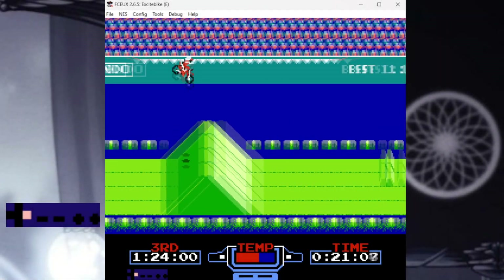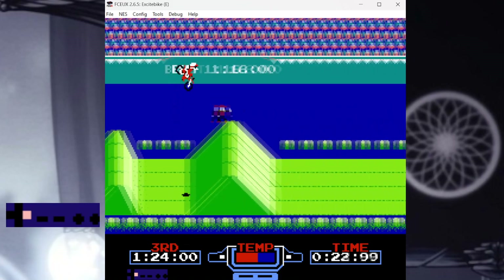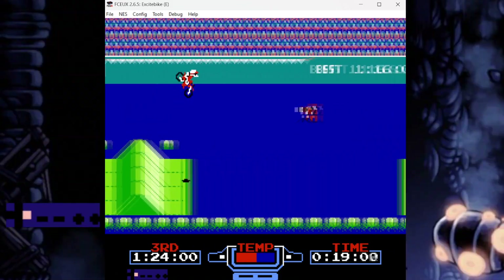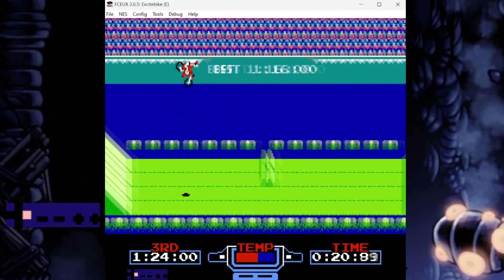Well, hello again! Welcome to part 5 of my Excitebike speedrun tutorial. This video will cover advanced strategies for both versions of Track 3.